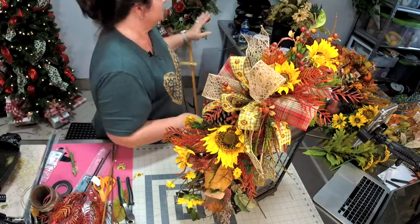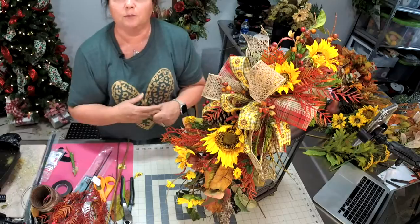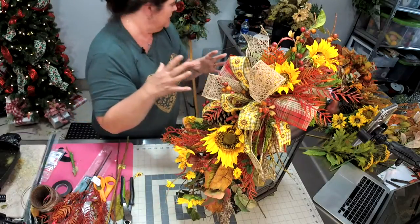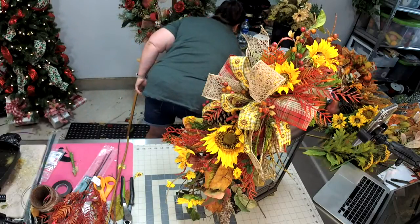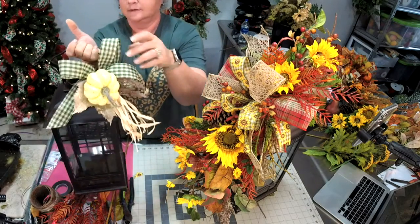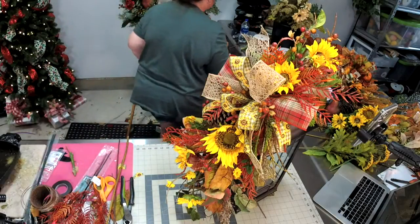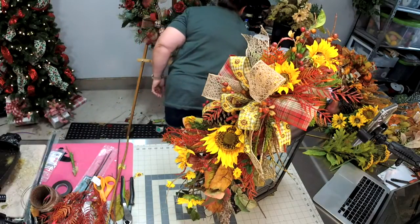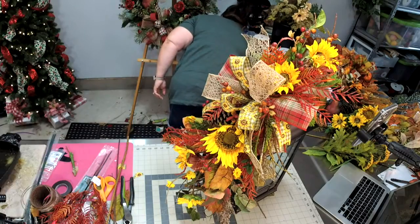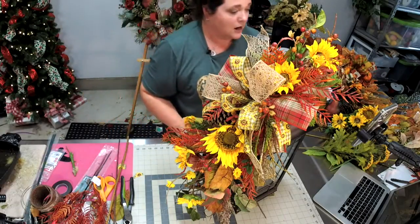If your customers purchase a wreath from you and you've got a few leftover pieces, fashion a little bow with a swag — it doesn't have to be long. We did this one not too long ago with leftover pieces from a wreath. You can throw it in your customer's box and they think you're going the extra mile for them — and you are! You're using up your scrap materials.